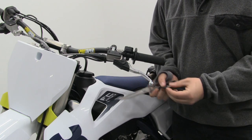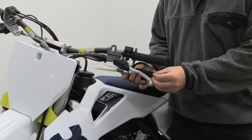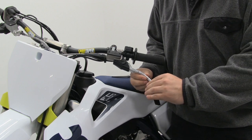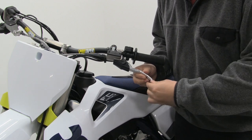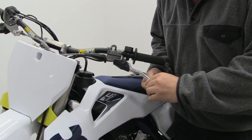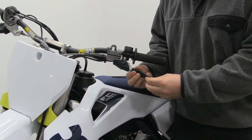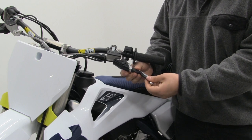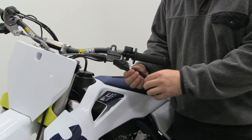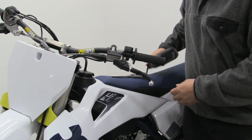Hold it back up to the lever and take a little bit more off just to get our desired fit. That looks pretty good. So we're going to take the gripper and slide it over the lever, line it up and get it in place. We're going to have the logo sticking towards the grip so that over time your fingers don't rub off the logo and it stays looking nice. Get it right where we want it, and that looks pretty good.